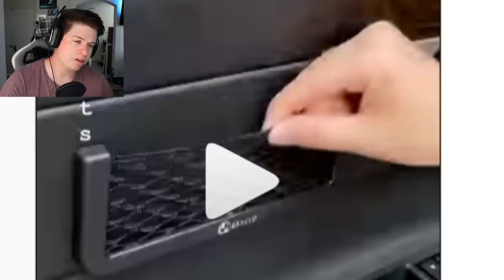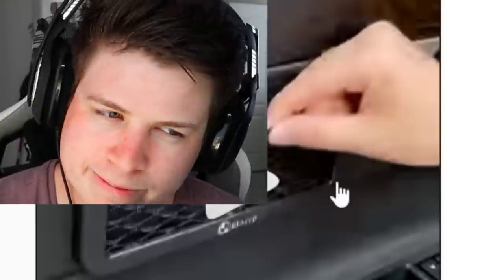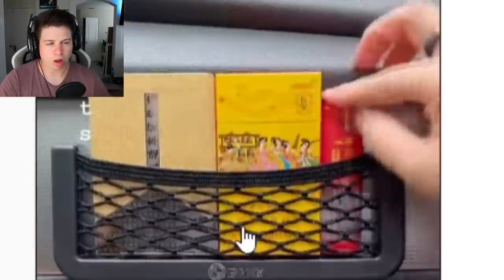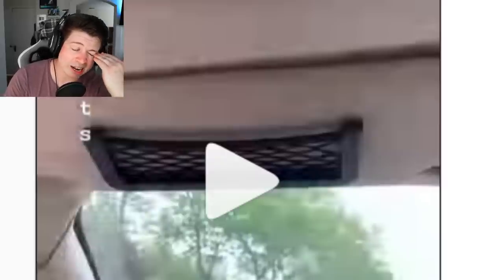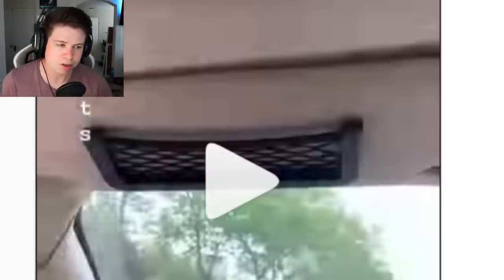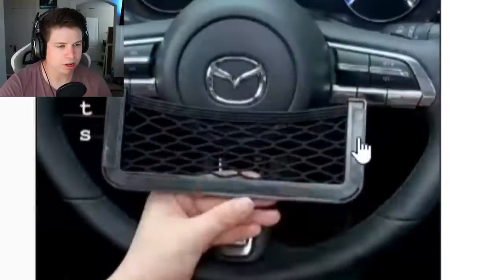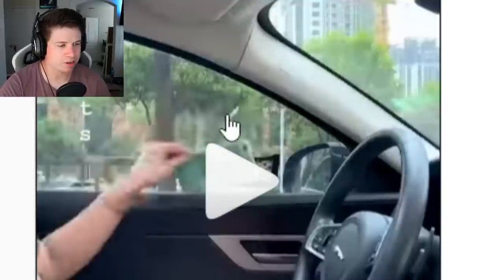It would probably stick to the dash, but then your wallet, phone, and chapstick are shooting at your face if you get in an accident — your phone slicing into your eye socket, the light sticking out of your mouth on fire. Not a good look. Up here is just all lies. I'm surprised they didn't put it on the steering wheel. Fucking idiots.